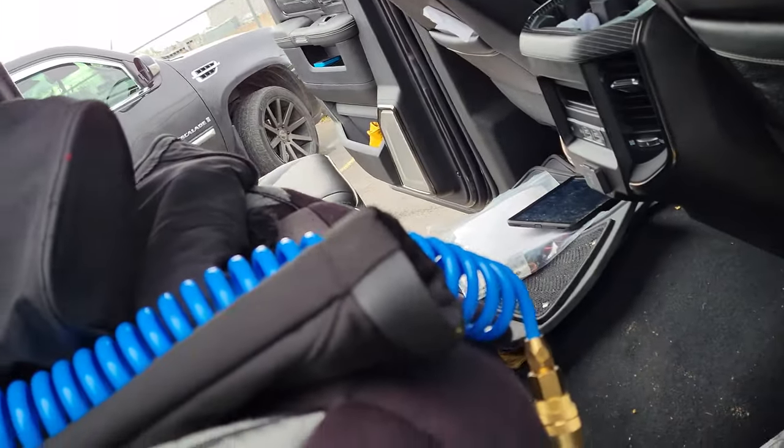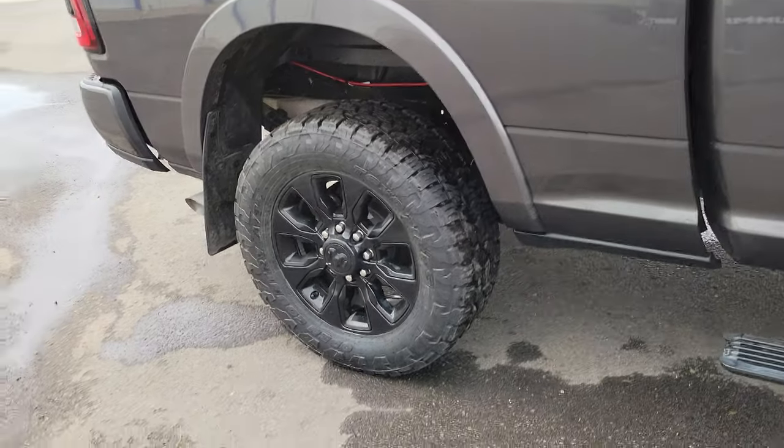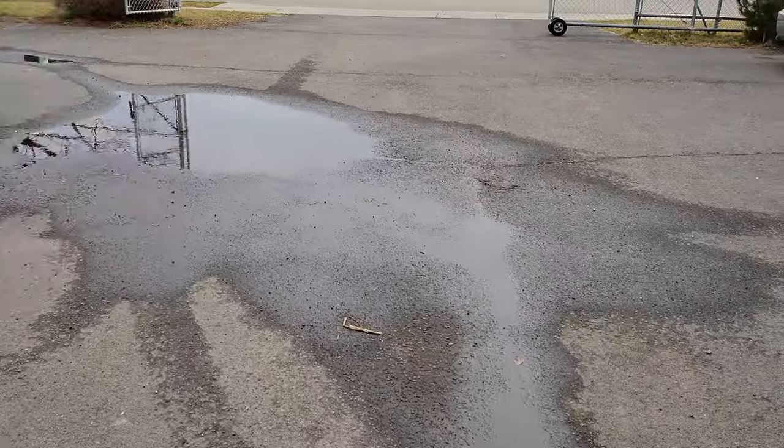All right boys, this is it — that's all there is to it. As always, may the Lord bless you, and may y'all have a mighty fine day. Ciao, bye bye.